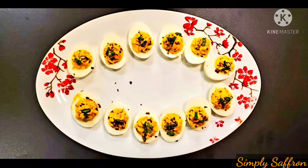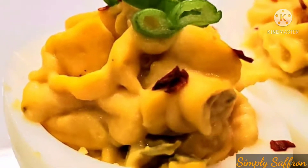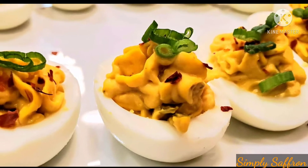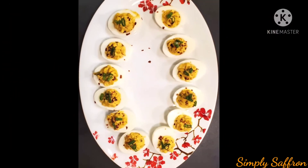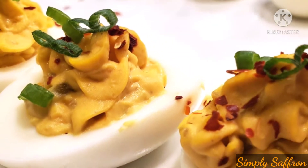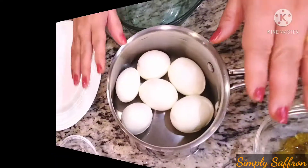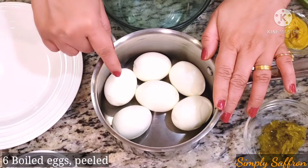Today's recipe is spicy deviled eggs, one of the most popular appetizers for a Christmas party, Super Bowl party, 4th of July, or any kind of party. This is very easy to make, it just takes a few minutes, and it has a very smooth filling. Let me show you how.